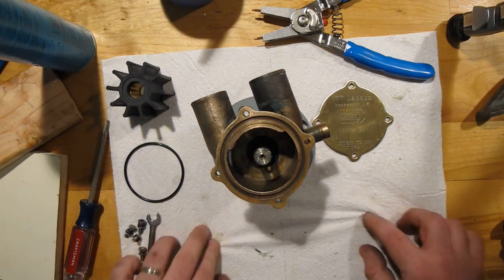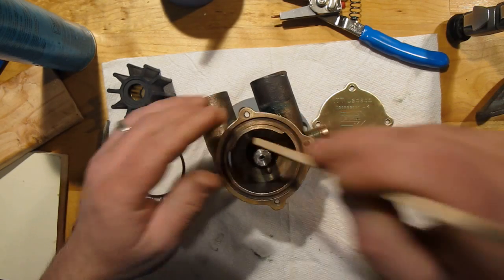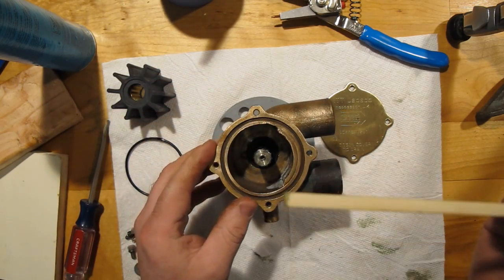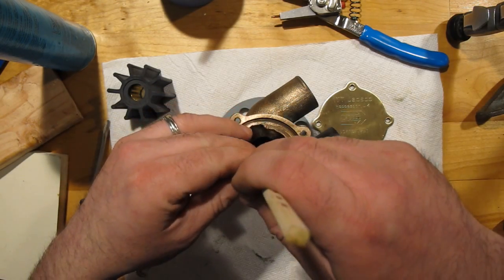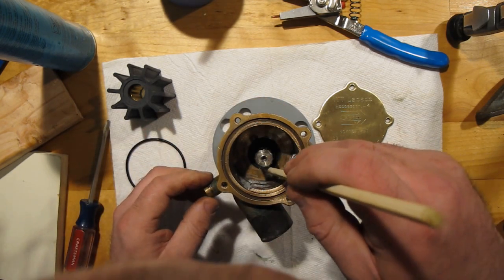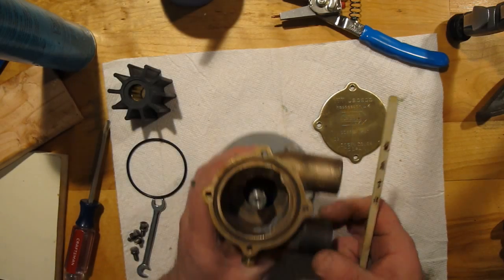Drop the lip seal down and seat it. You're going to need some sort of blunt instrument that will allow you to press it in place without damaging the seal itself. I've chosen a chopstick for this task — a good sturdy one. You don't want to push it down too far because it will go all the way out the bottom if you're not careful. And yes — it will.